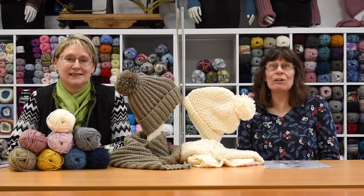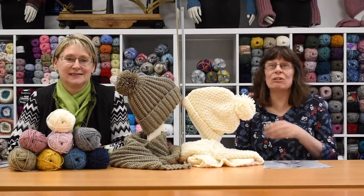Good day. Welcome to King Cole. I'm Susan. I know it's been a long time and here's Joanne next to the screen.